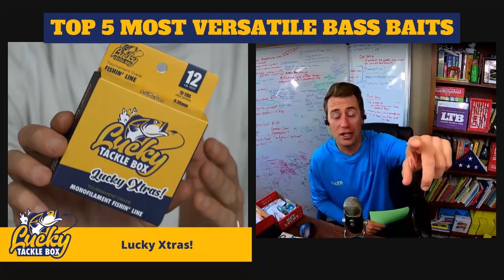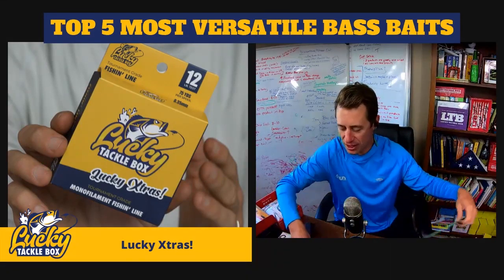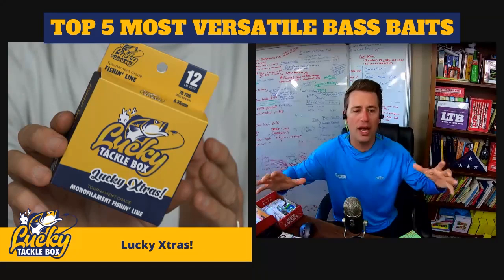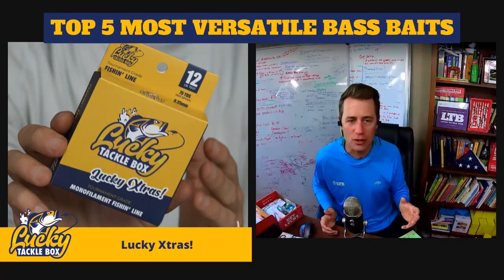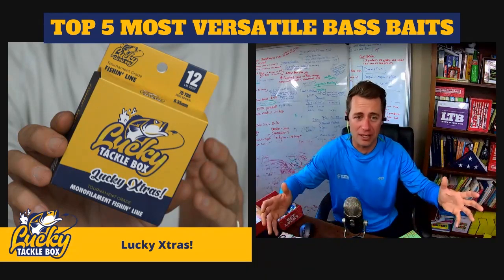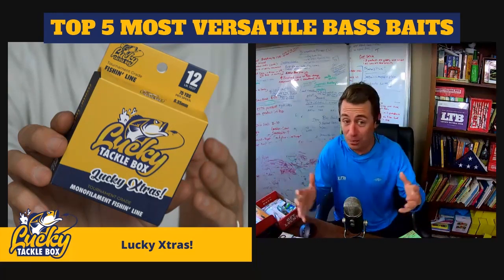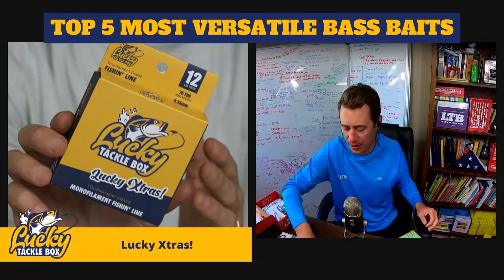Steven asks what my go-to bait is: a lipless crankbait. When I get on a body of water I haven't fished, or haven't fished in a while, I do what I call a hot lap — covering water with the lipless crankbait to check out the lake. I'm not completely trying to catch fish; I'm trying to see as much of that lake as possible, checking for grass, feeling for structure, slowing down in certain areas. By the time I've completed a hot lap, I have a very good idea of what's working.